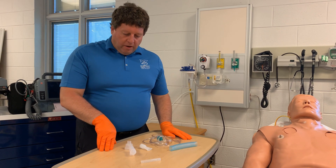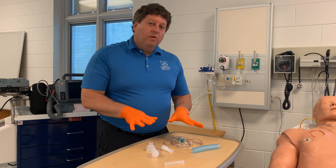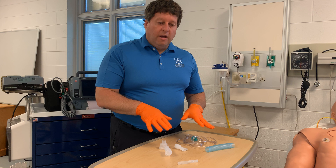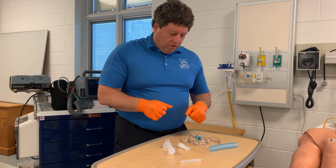When you open up the small volume nebulizer, all these parts are in there. This is something that we typically don't do as EMTs, but advanced EMTs and paramedics can administer albuterol. As an EMT you may be assisting your partner with it, or you may assist the patient with it.